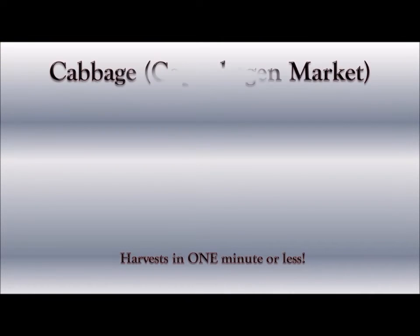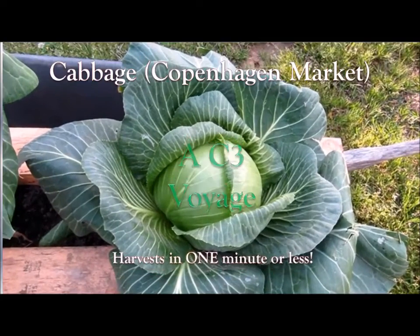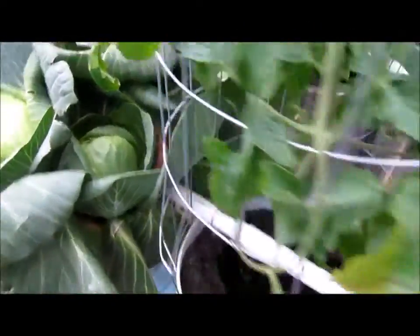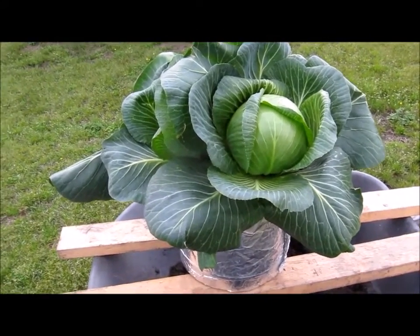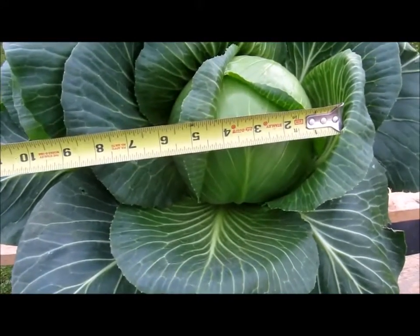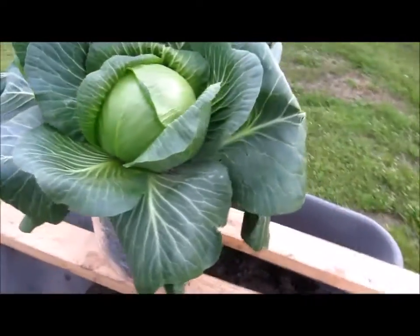It's cabbage time! Got some cabbages growing on this row, and this is the one we're going to take here. Decided to bring it out just to show you what it looks like. This is about a six inch wide head, nice and solid.